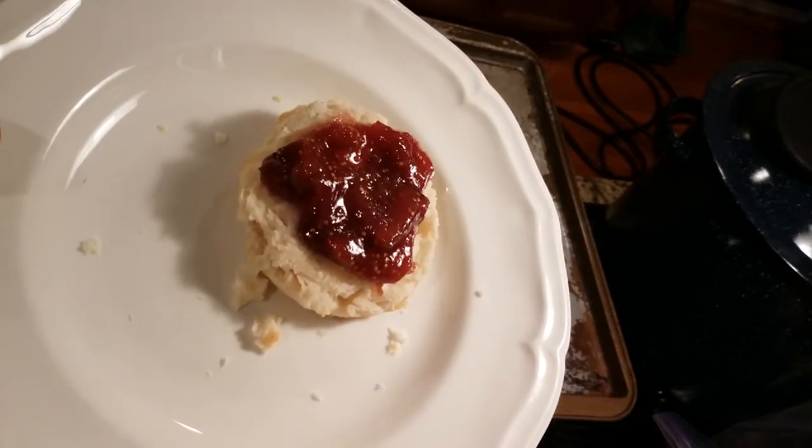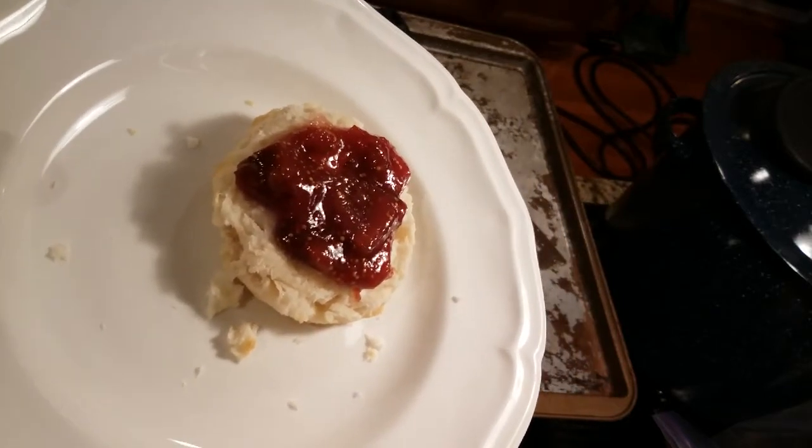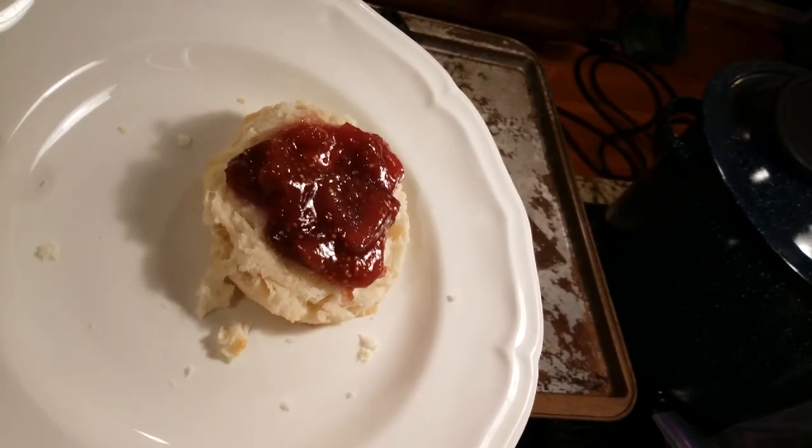Black madeira fig jam — add it to your bucket list. This is PA Figs. Have a good night.